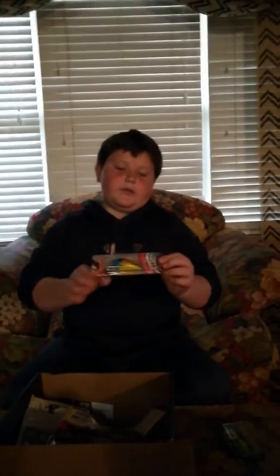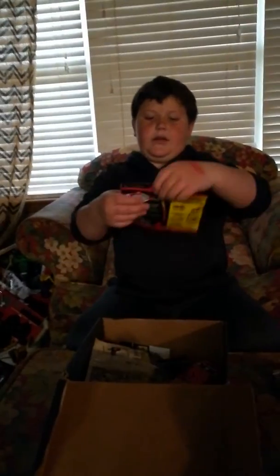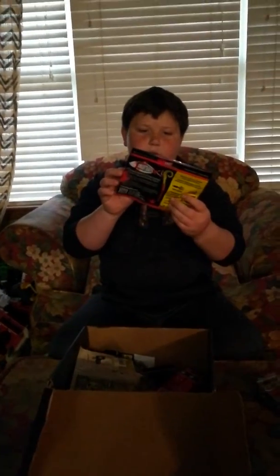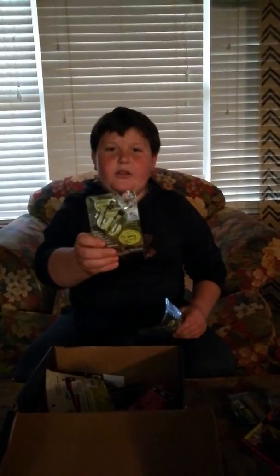Today we're doing the Lucky Tackle Box Tournament Series. First off, we've got a popper that looks like a frog, then a squarebill that looks like a perch, and we've got some red crawdads. Comment down below if you know what these other ones are, because I have no clue what these are.